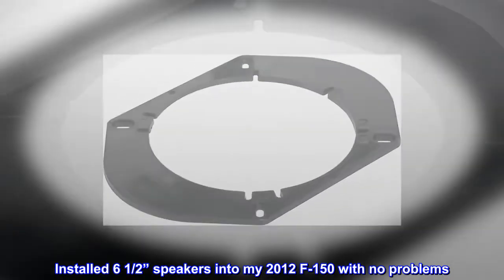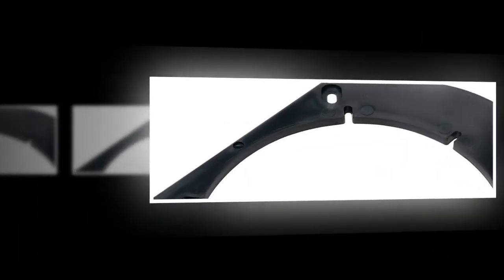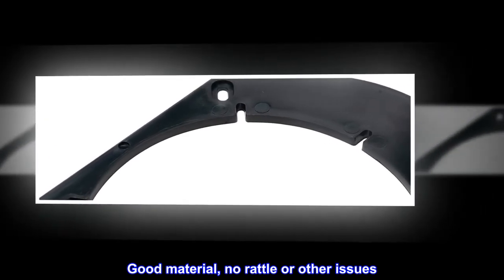Installed 6.5 speakers into my 2012 F-150 with no problems. Good material, no rattle or other issues. Will buy again if needed.